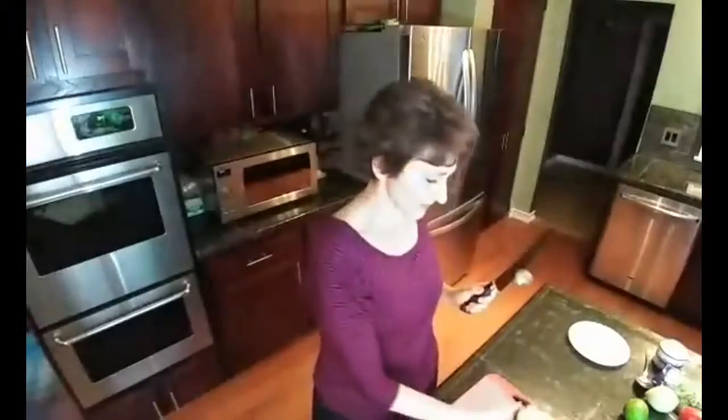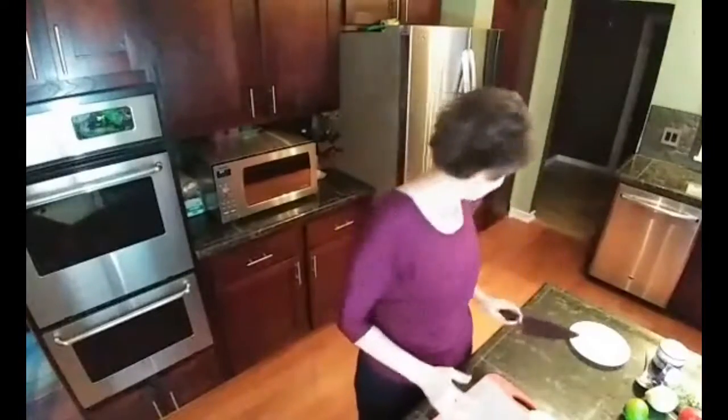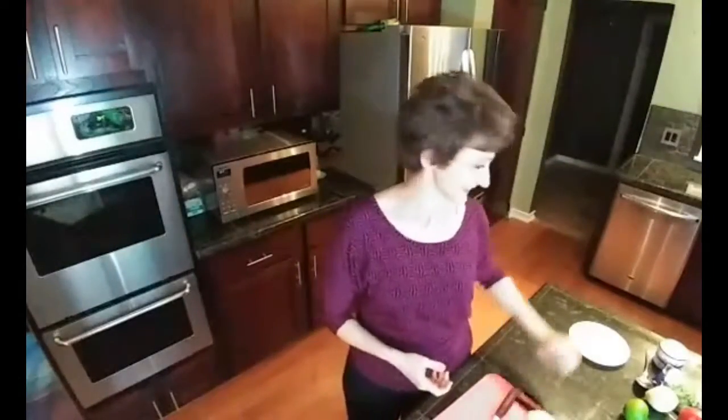Now to get the pit off the knife, you don't want to reach to the blade. You have two options: you can either do this on your cutting board, or I sometimes just do it right over the trash can. You're going to hit the edge of the knife on the cutting board — there it goes. That's why I do it over the trash can. If you hit it on the edge of the trash can, it'll fall right in.